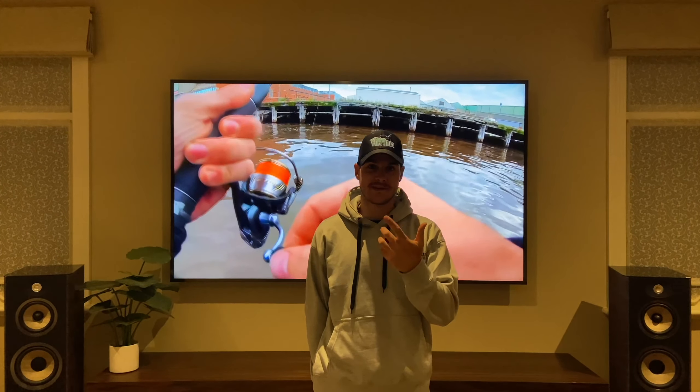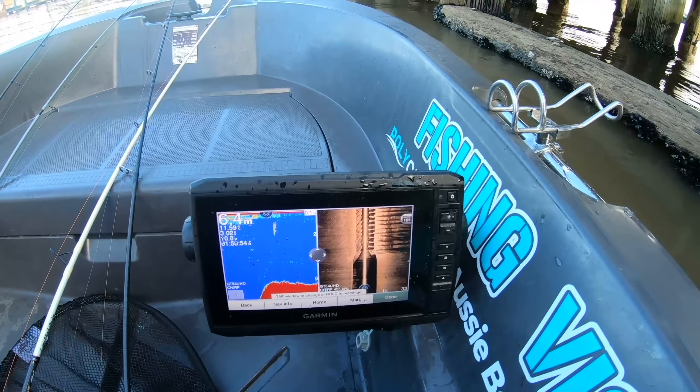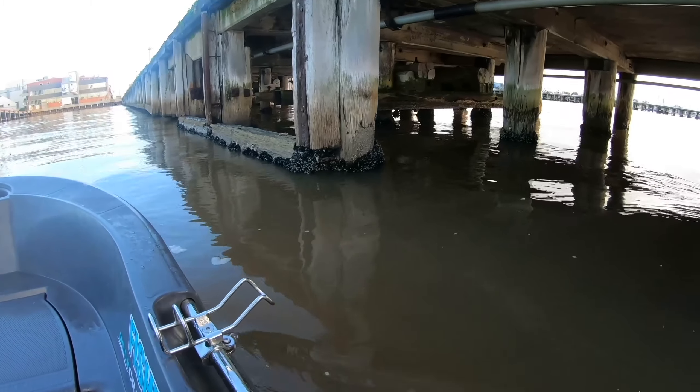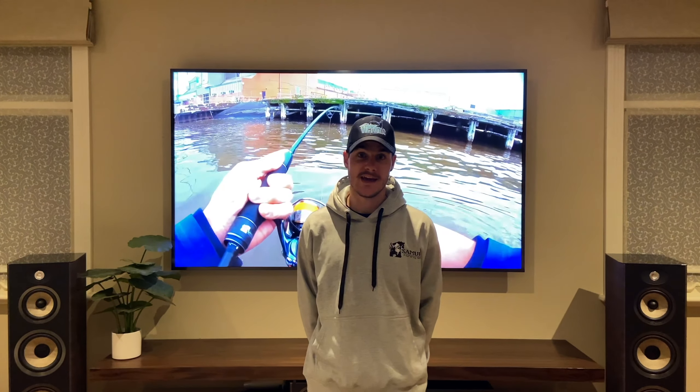When it comes to finding the fish, I particularly like structure, so I look for pylons, rocks and a bit of reef. What I like to do is run the sounder with the side scan on — see all those pylons, it's marking them pretty good. Work those edges with the side scan and hopefully mark a few fish, then obviously chuck a soft plastic down there. If there are any interested fish, they'll absolutely smash it.